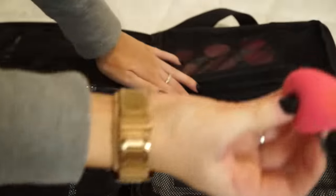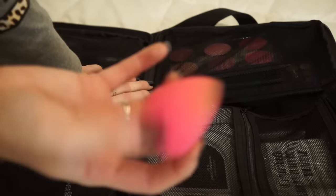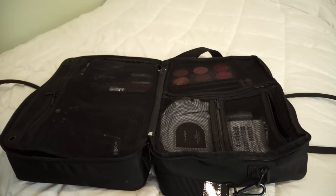I also have a little beauty blender in here in case I want to use it. I will also bring a little bottle of alcohol and paper towels just to be sanitary. But that's pretty much it.